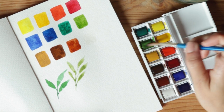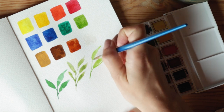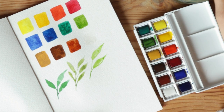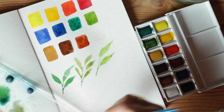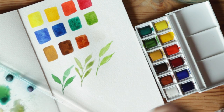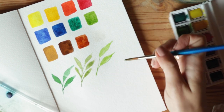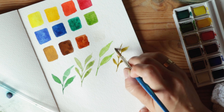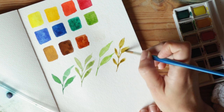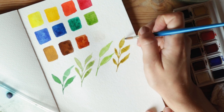Let's do some leaves using just pure sap green so we can see the difference — quite a different shade. Let's try burnt sienna mixed with sap green. I don't know what those leaves are, but you can see what we're working with there — it creates a fall tone, which is what I like about burnt sienna.